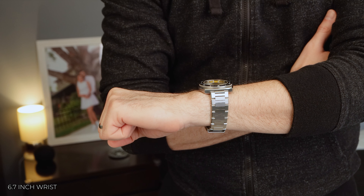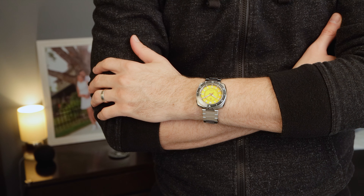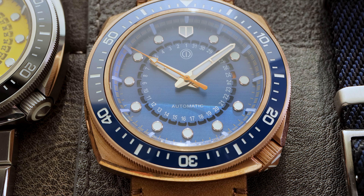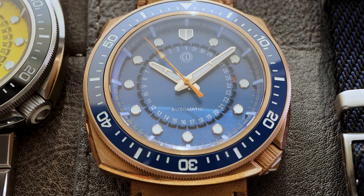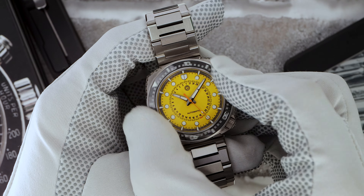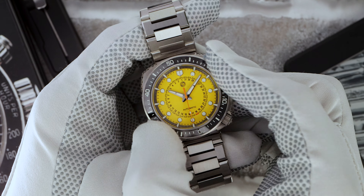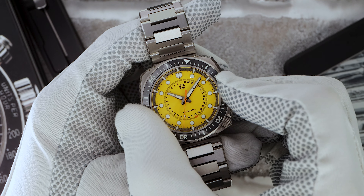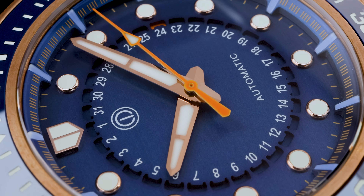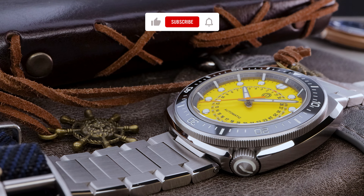Moving on to the bezel, it sports a crisp coin edge design paired with a fully loomed ceramic insert. But the real question is, how does it feel and sound? The bezel is a pleasure to use. I really like it. It's not as harsh as you typically find on most microbrands. This one offers a little bit of a softer, more refined click.